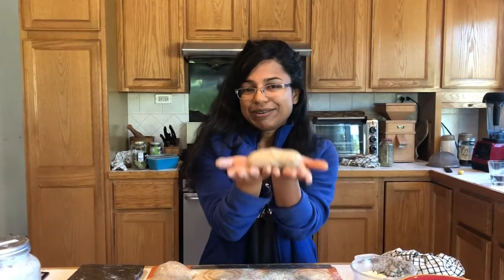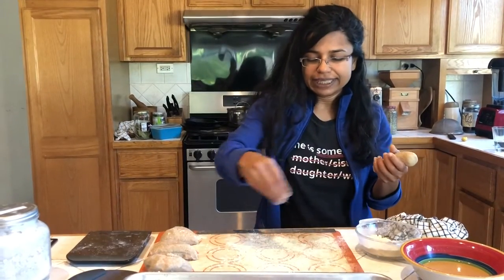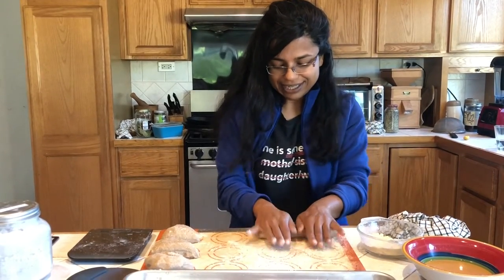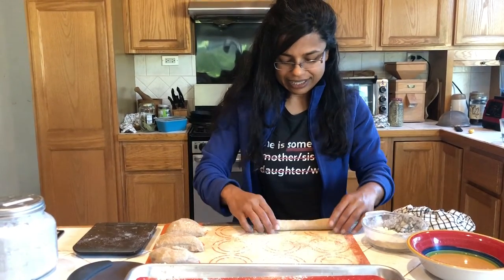Happy Sunday morning everybody! Today I'm going to show you how to make these rye wheat sourdough bagels. I divided the dough into four ounce pieces, and as you can see I'm sprinkling some flour on the surface and rolling it out to about eight inches.